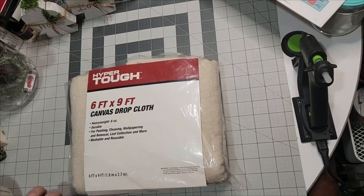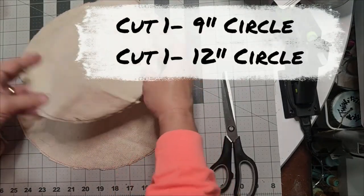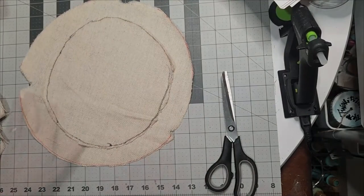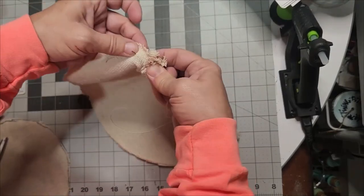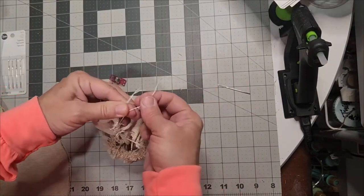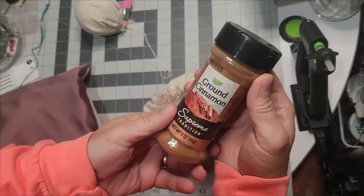I'm using the canvas drop cloth from Walmart, but you can use muslin cloth. You'll need to cut one nine-inch circle and one twelve-inch circle to make a more elongated snowman. You're going to place a running stitch all the way around the inner perimeter of your circle. Clip it and hold it in place while you stuff it with polyfill — this will begin to take shape.